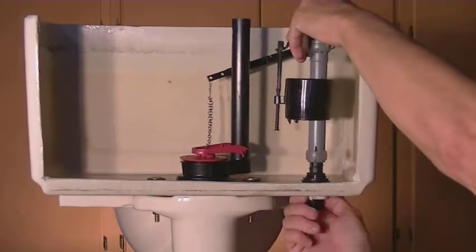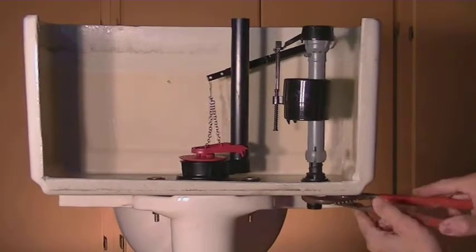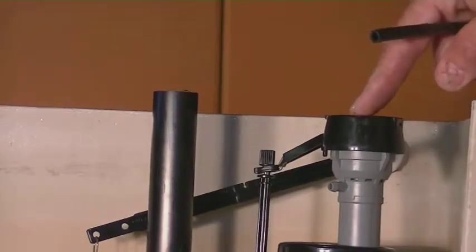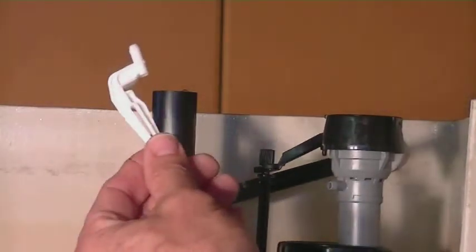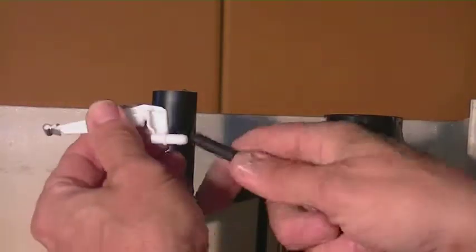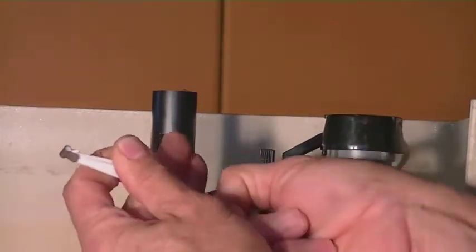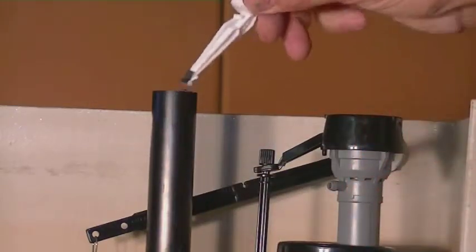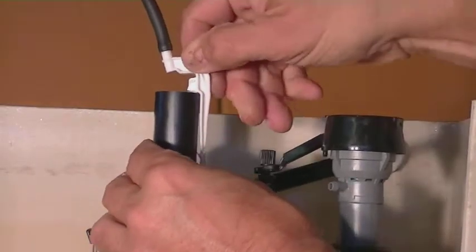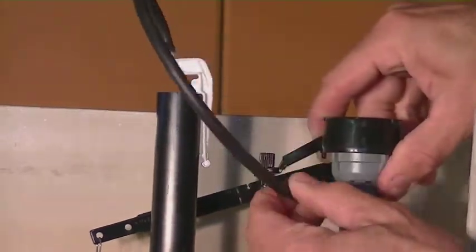Once you get that gasket on, all you have to do is slide it into the hole where the other one came out of. There's a nylon nut that will go on the bottom — hand tighten that, then go about another quarter turn with a pair of pliers to make sure it's in tight and won't leak. Now that we have the tank fill valve in, we're going to hook up the bowl fill — this actually clips on top up here. Attach the line to that first, then set it in here so the fill part goes down, clips on just like that, and this loops around and attaches to the top of the fill valve.